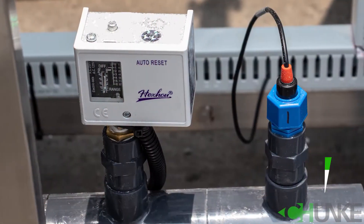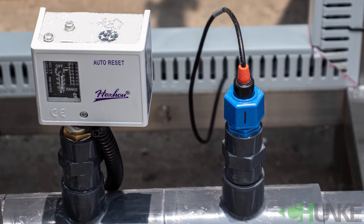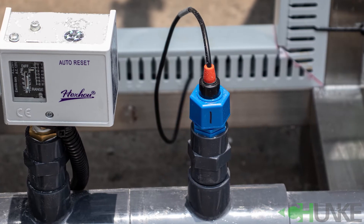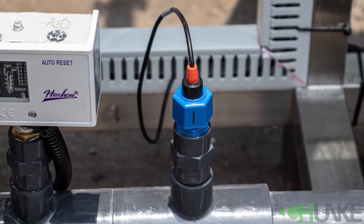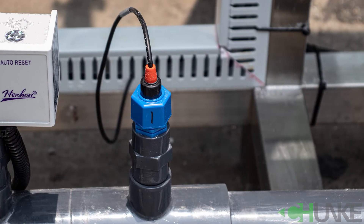Here you can see the pressure switch and conductivity meter. We have two pressure switches — one is before the high pressure pump and the other is after. They protect the high pressure pump in case of low or high pressure due to wrong operation or any other reason.